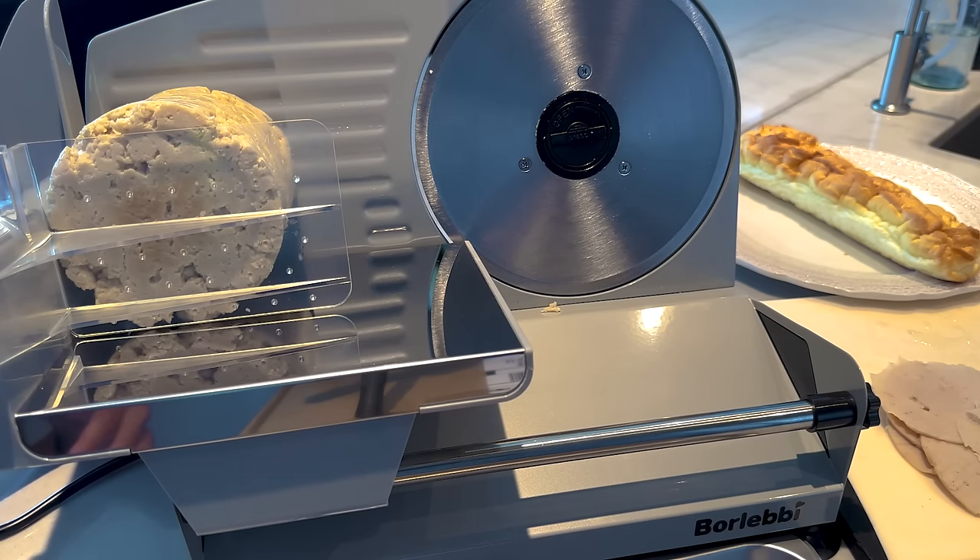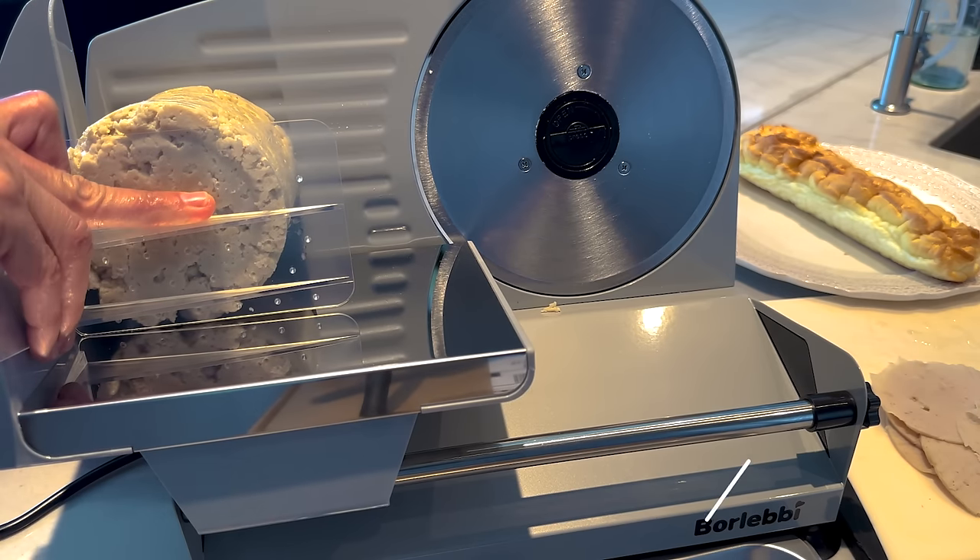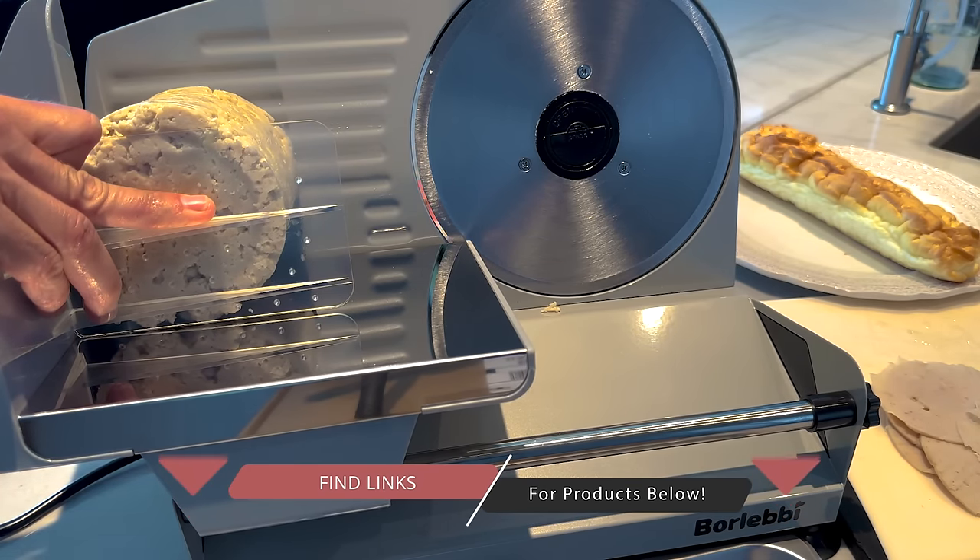Oh my gosh, my friends — look what just came! My meat slicer. So you can slice it with a knife — I showed you how to do that — or you can get one of these. It was on sale for $99, and if you cook a lot, it's totally worth it. It is a little thicker than I'd want, but we can make it thinner. See how much thinner that is? Oh yeah, this is awesome — look at that, it's perfect! I'm going to keep doing this and then make a protein-sparing bread sub sandwich.